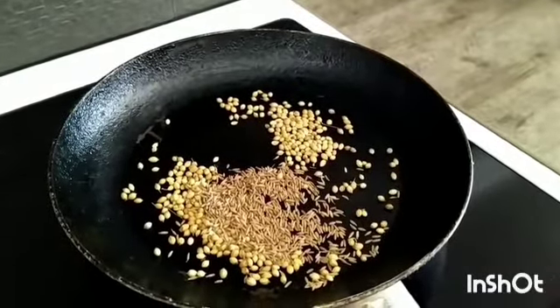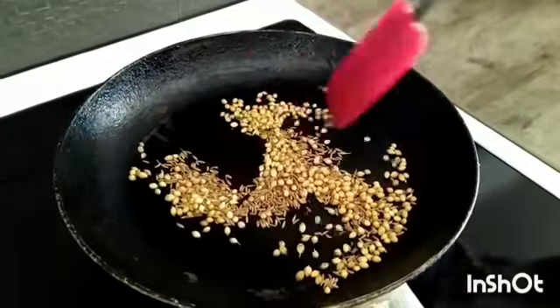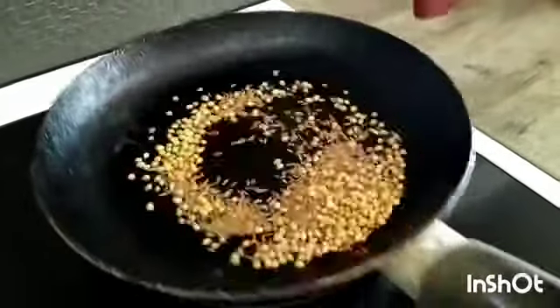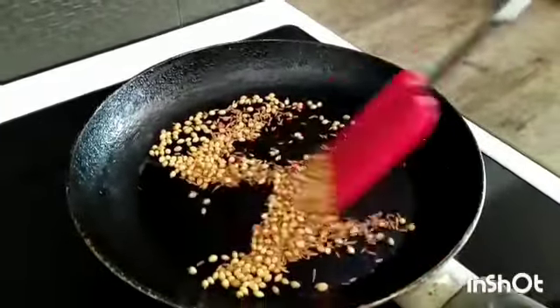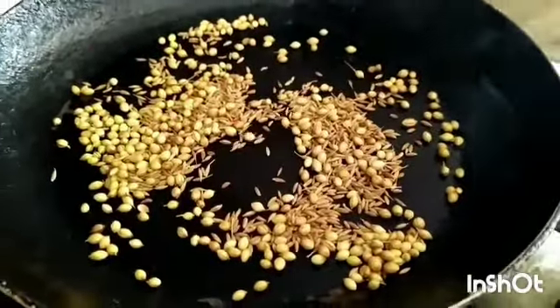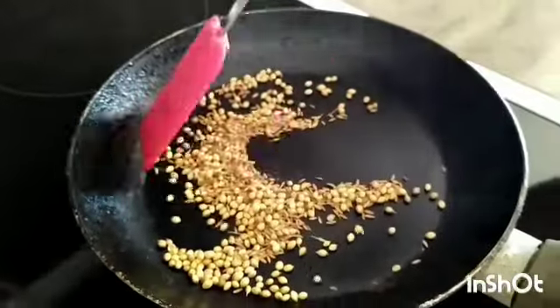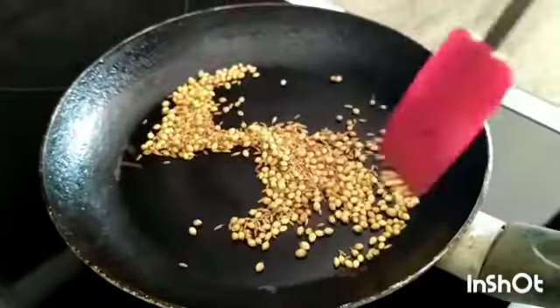Now add cumin seeds and after adding cumin seeds, turn off the flame. The pan and the stove both are hot, so remove the pan from the stove and constantly stir both of them for a few seconds. After constantly stirring, transfer it into a plate and let them cool.